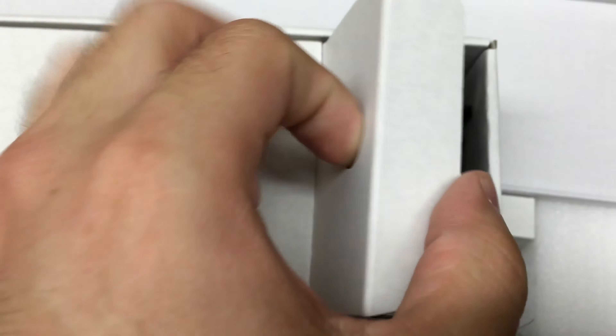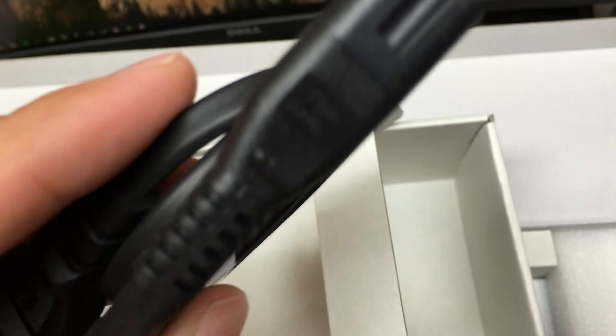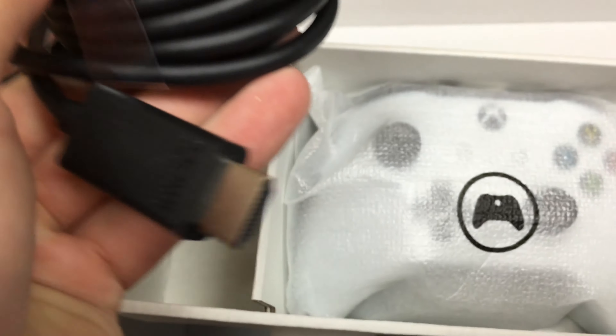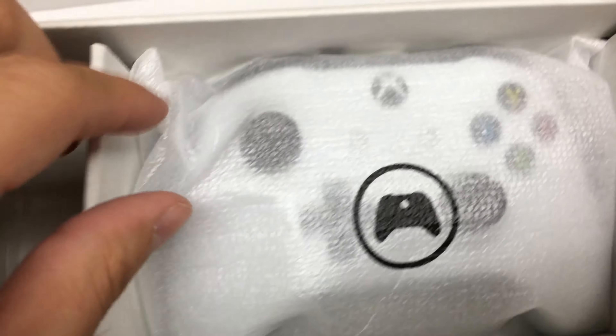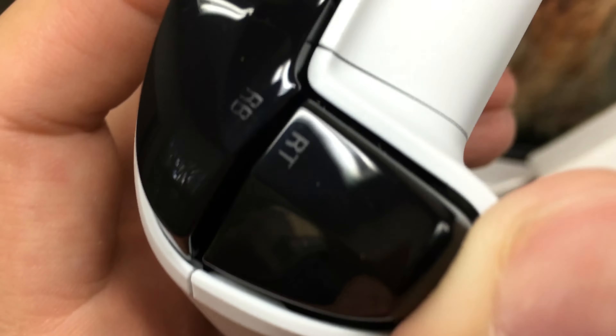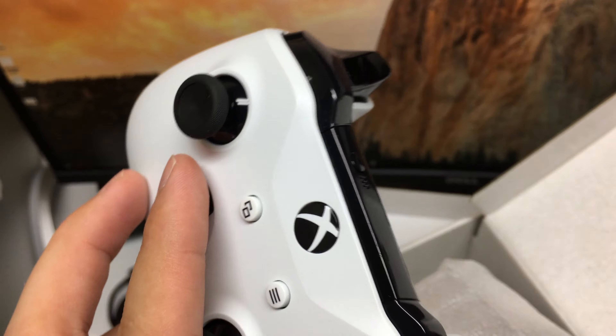We're getting closer — I can see the Xbox One in there. Let's pull out this side box first. There's our new power cable. Now that the power supply is integrated, it's just a single power plug, which is nice. Here's our HDMI cable — very good for HDMI 2.0. And finally, the new upgraded Bluetooth-enabled white Xbox One controller. Very nice — there's that new textured grip, supposed to add some extra ergonomics. A black on white really pops.